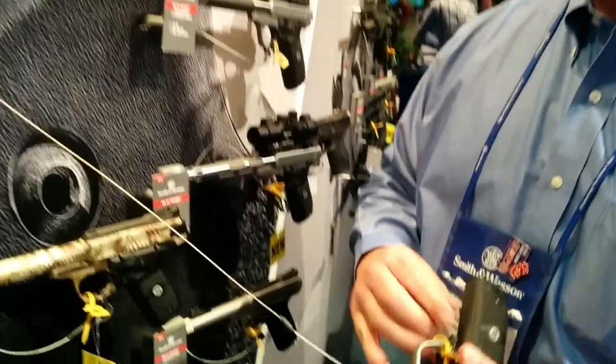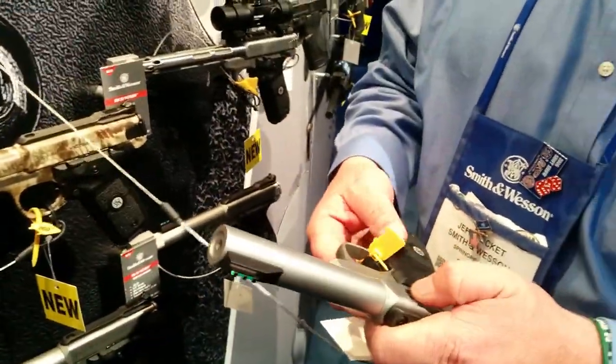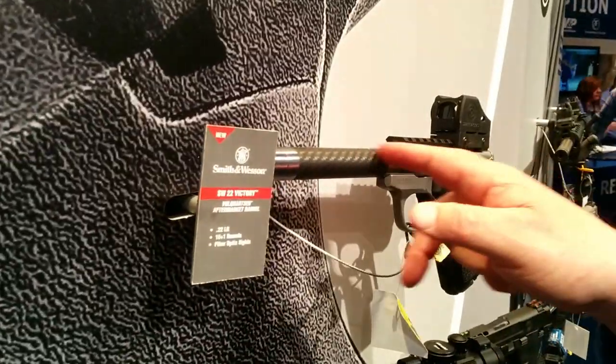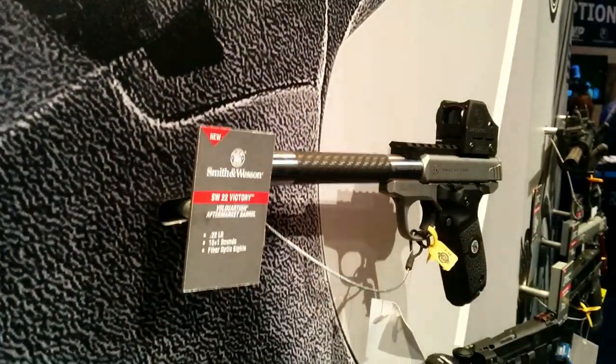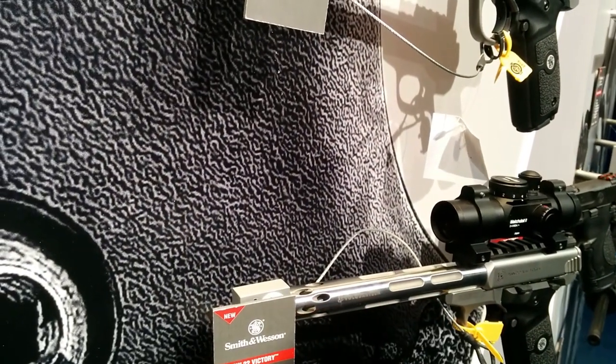One of the things that sets this apart from our competitors is the ease with which you take this apart to swap barrels or anything else. We've already worked with some industry partners — Volquartsen is already making two custom barrels. One is a carbon fiber threaded barrel, and the other is a stainless steel fluted heavy barrel with a brake on it that's also removable.